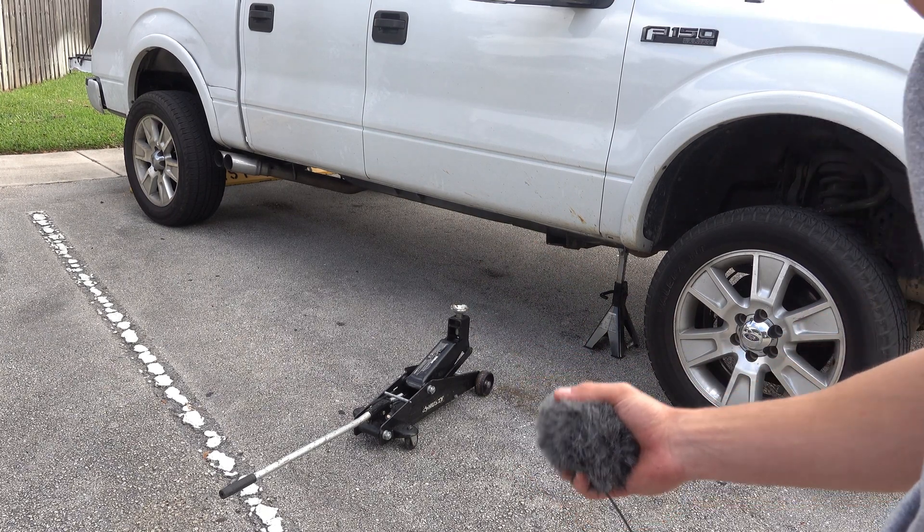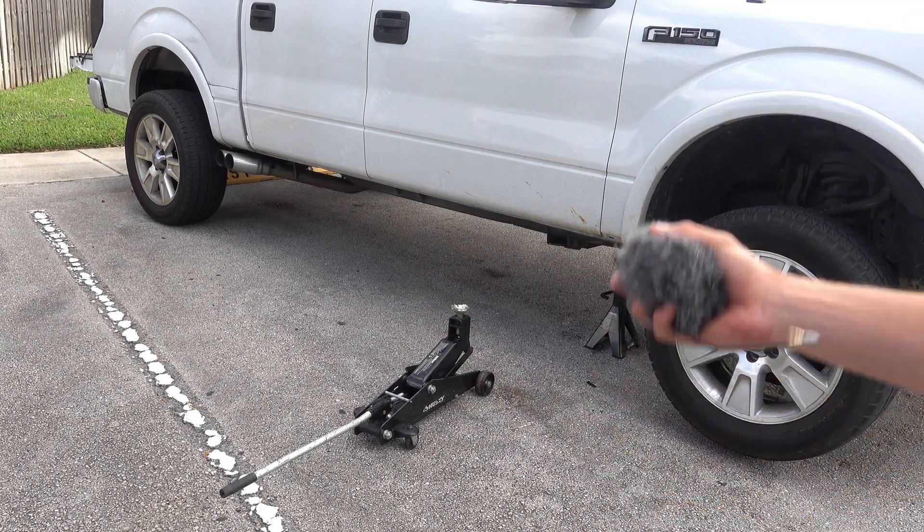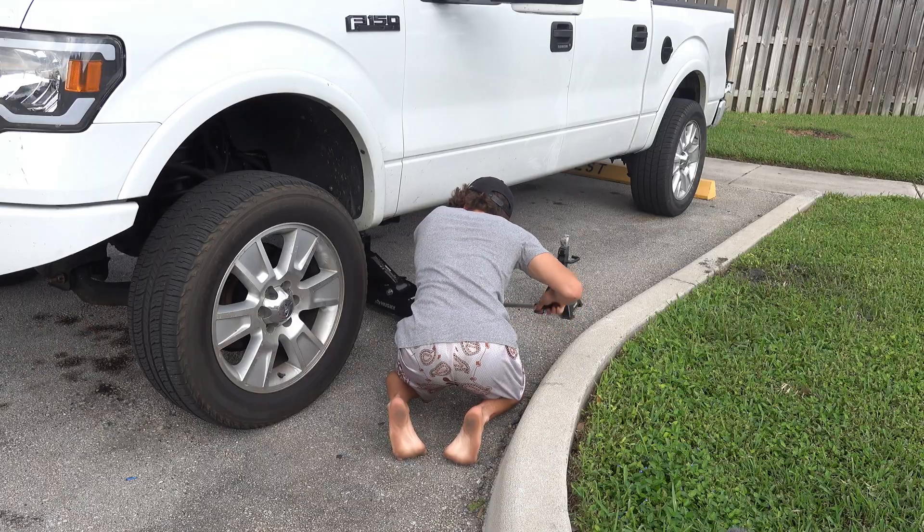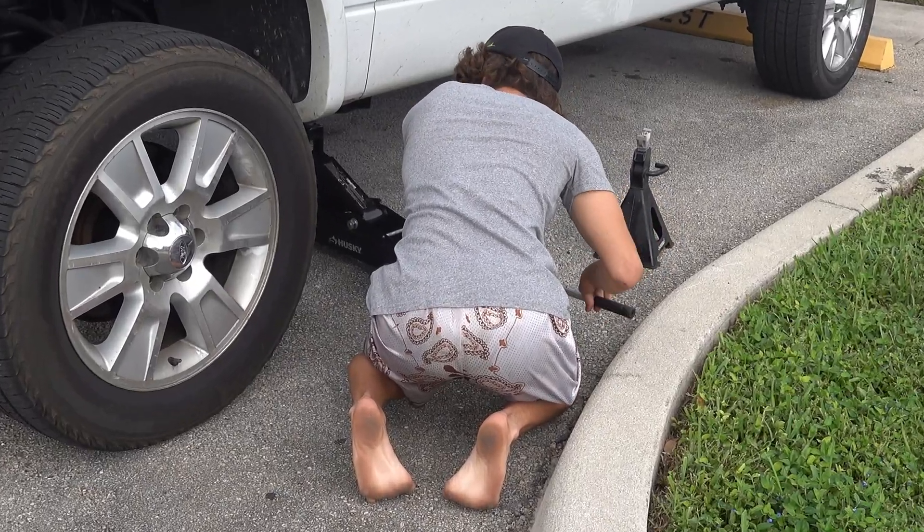So I just jacked up that side and the camera shut off — I don't know why. I jacked that side up so let me go jack up the other side now. What's all that movement back there?